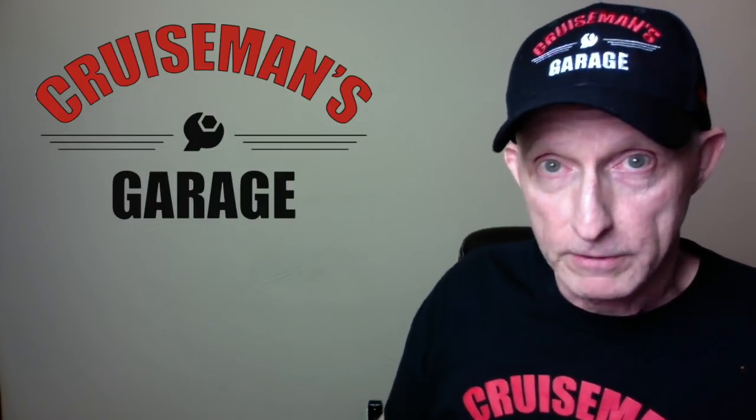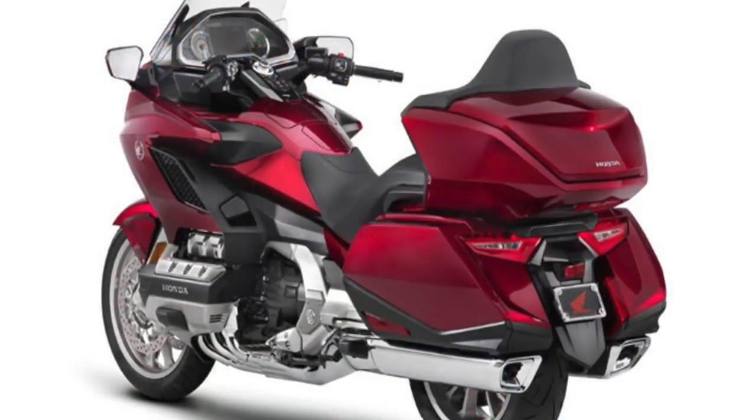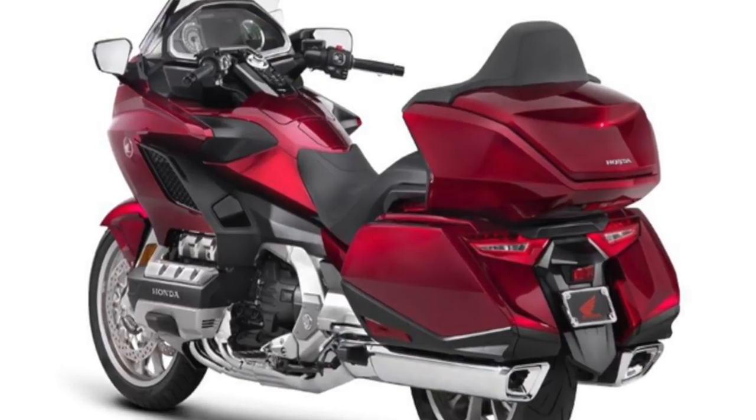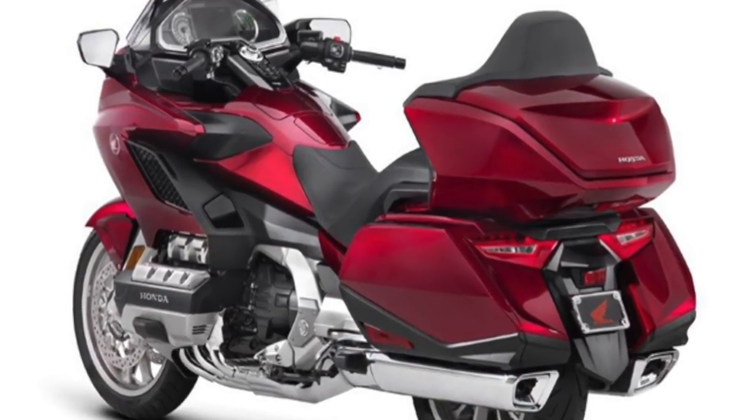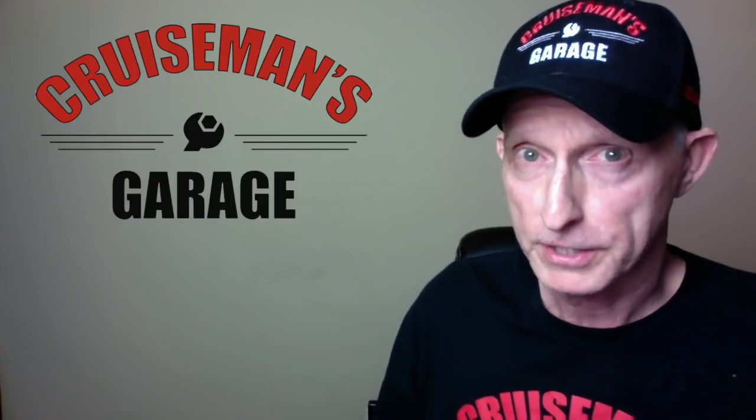Another thing I've become aware of just in the last day or two is that the paint quality has been improved. There's an extra layer of clear coat, and Honda has added pigment to the paint to give it more depth. Paint quality was really not up to standard for a bike in that price range, so hopefully we'll see an improvement in the paint, fit, and finish of the motorcycle.